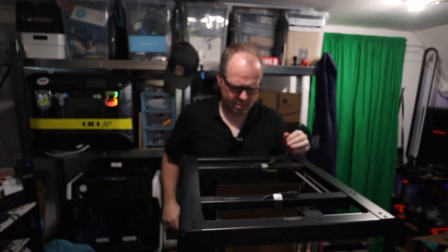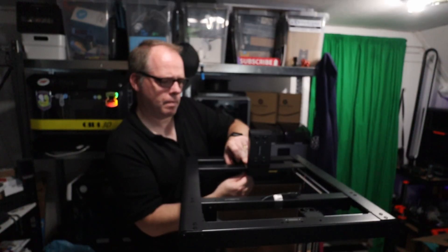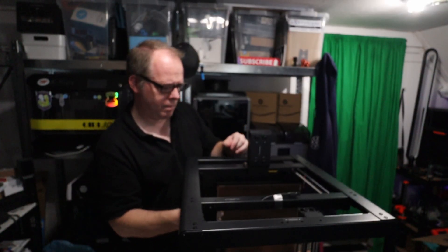With temperatures up to 300°C, you can easily print PLA and PETG. If you want to step up your game, there are enclosures available to fully enclose this printer and reach temperatures needed for ABS and other engineering materials.